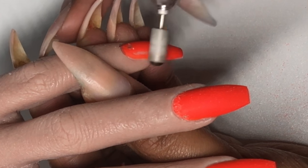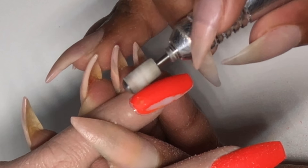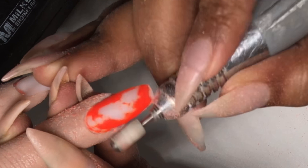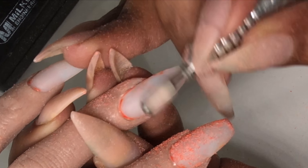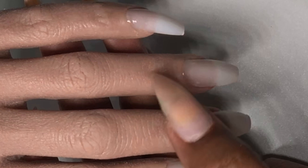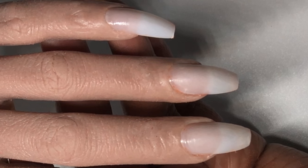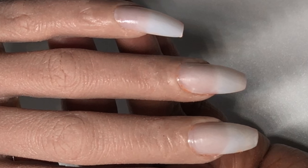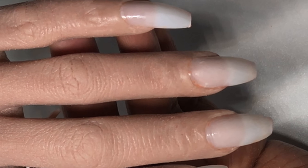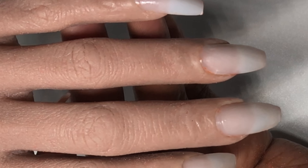You can use acetone, but I'm so used to taking color off this way. Once you file all the color off, you can go back over with some acetone. Keep in mind that sometimes the color can stain in there — red, orange, and yellow are the ones that stain the most. We just took off orange, so don't worry about the tint; it doesn't matter because you will be polishing on top of it.